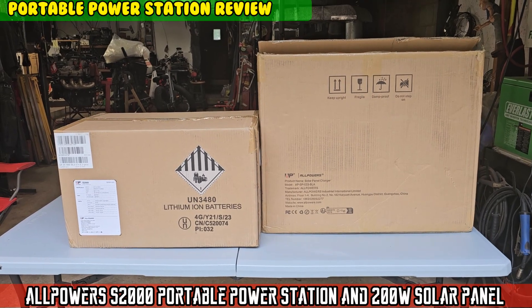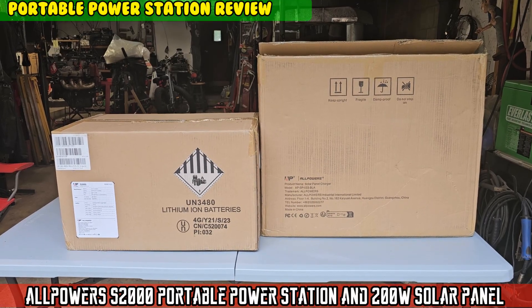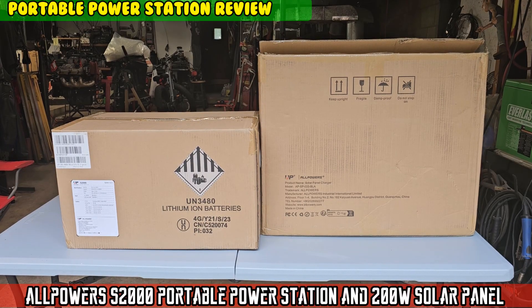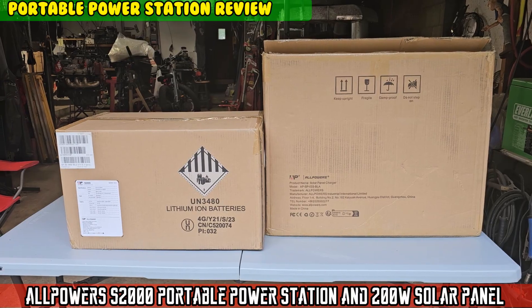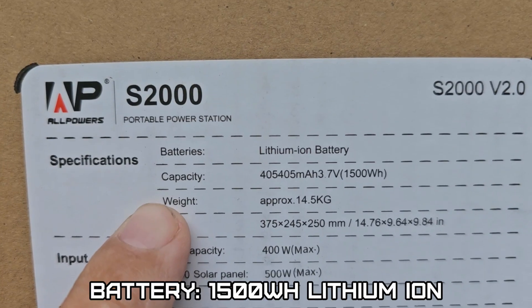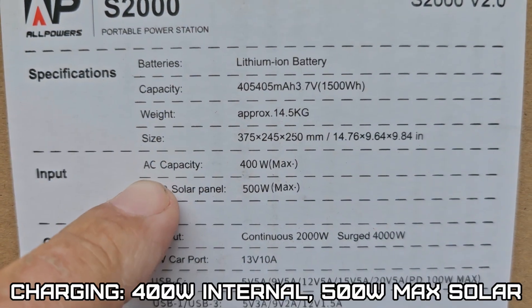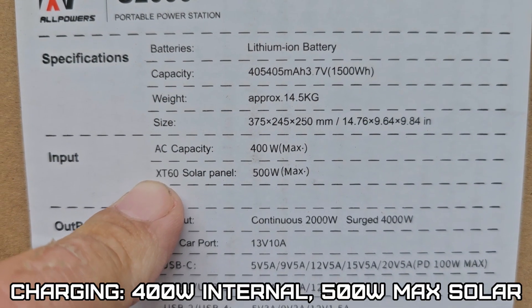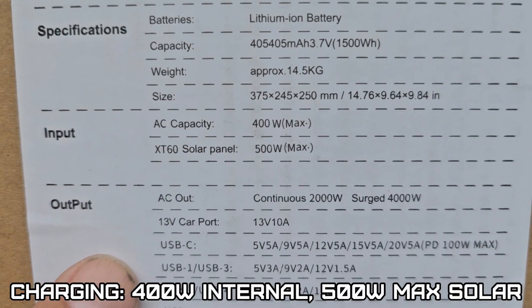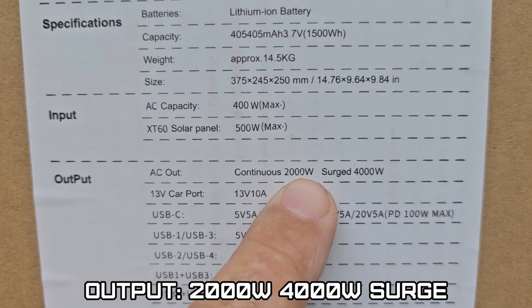Welcome to Cheesy's Garage. Today we're checking out this combination S2000 portable power unit and a portable solar panel. The S2000 portable power station has a 1500-watt lithium-ion battery. Charging options include 500 watts of solar or 400 watts of AC. It has a continuous 2000-watt output with a surge of 4000 watts.